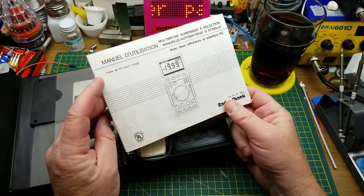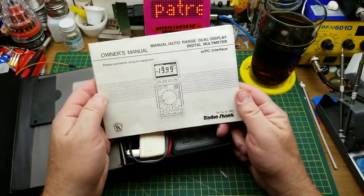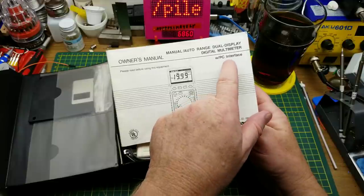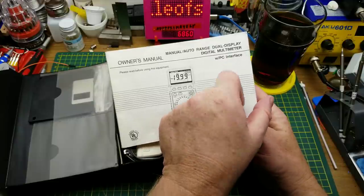So what's in the box? It is this multimeter — manual/auto range, dual display, multi-reader multimeter. The interesting thing about this one is it has a computer interface.